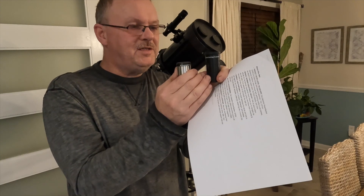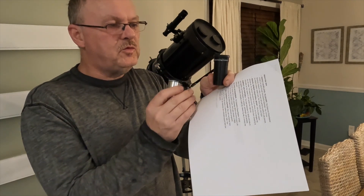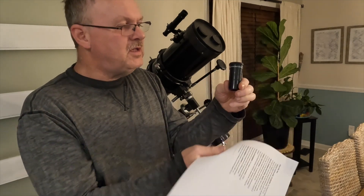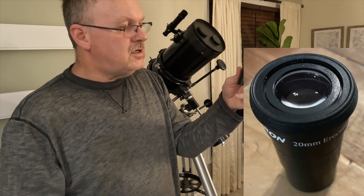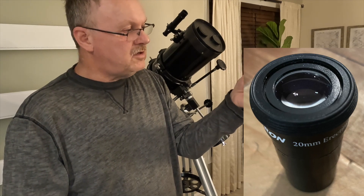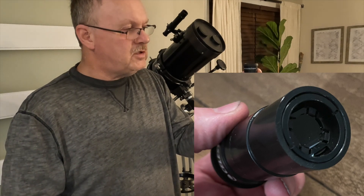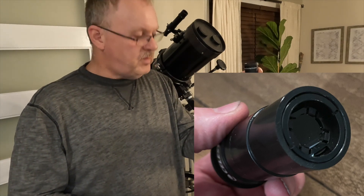I want to talk to you about the two eyepieces that come with this telescope. One is 4mm, the other is 20mm. The 20mm has on the side of it, in the name, 'erecting eyepiece.' It has an erecting prism that's permanently installed in the eyepiece to flip objects to be right side up.